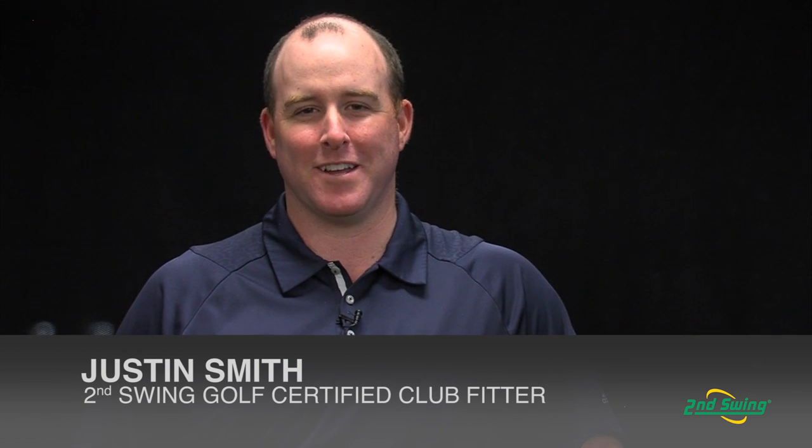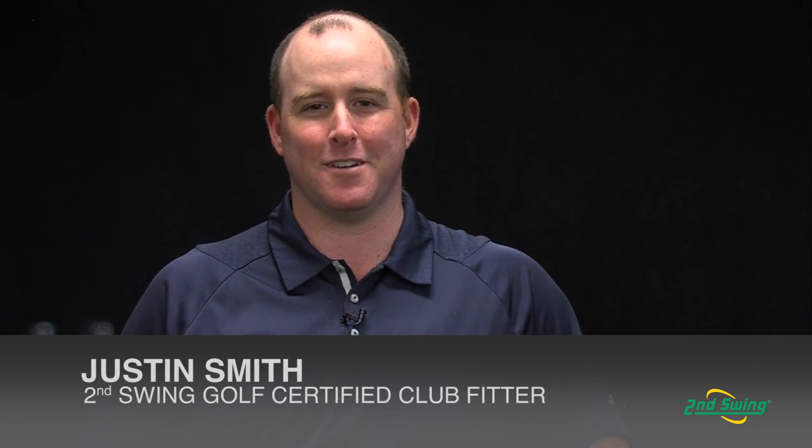Hi, this is Justin Smith, certified club fitter with Second Swing Golf, and this is the new S55 iron.